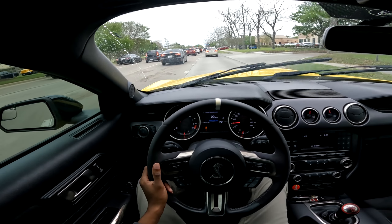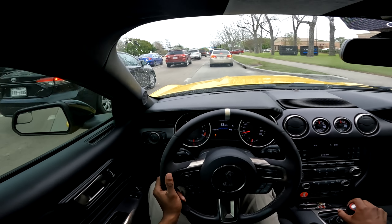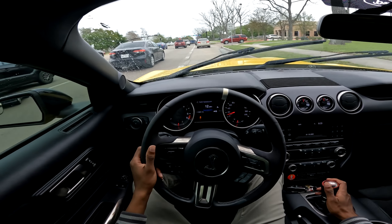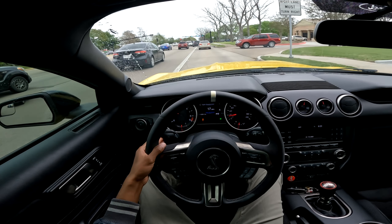We're going to be talking about the top five best performance modifications you guys should do to your 2016 to 2020 Shelby GT350s if you're looking to modify these cars.